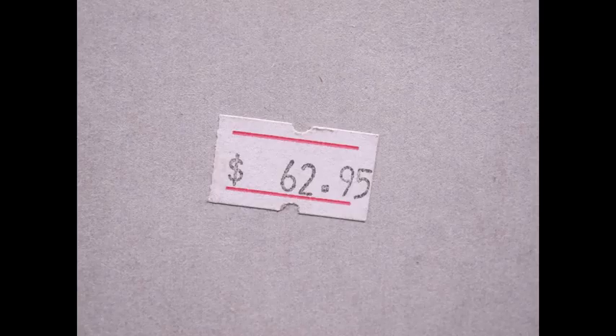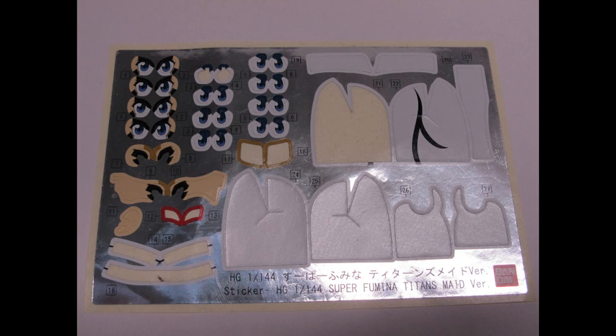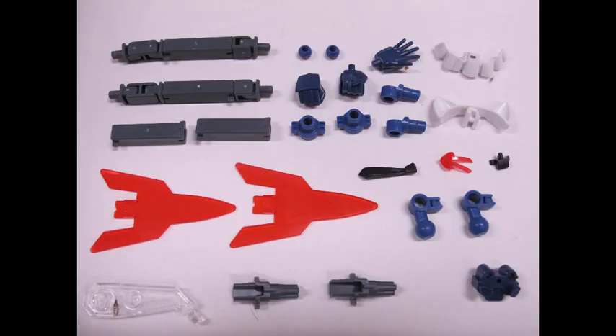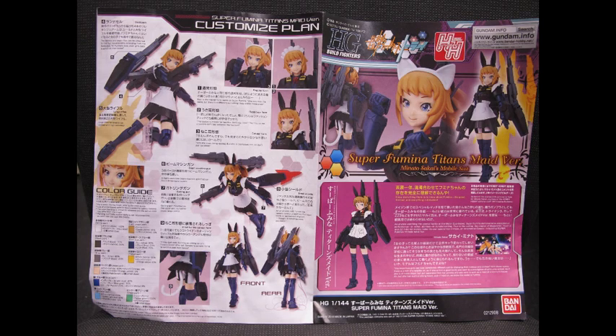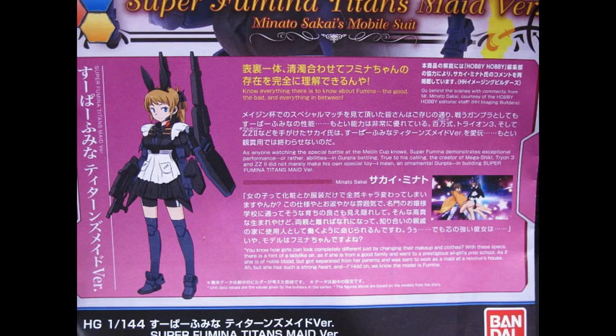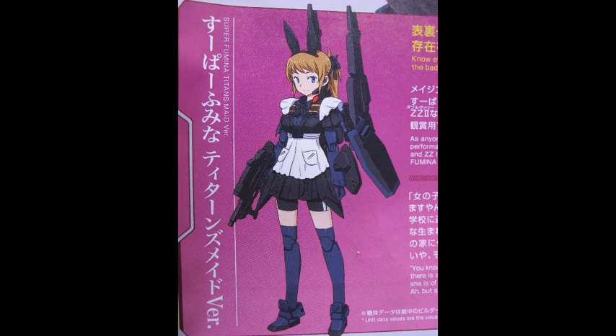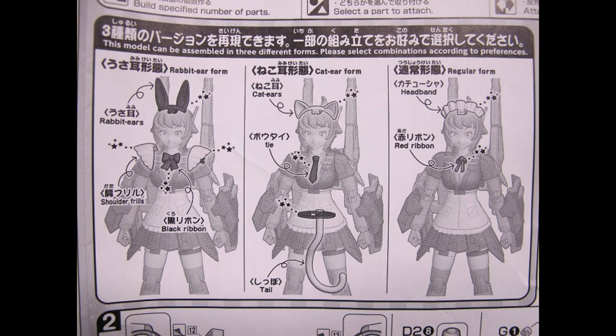What makes this model different from the others I've built is that it's a P-Bandai limited edition. It retailed in Australia for approximately $60, which is outside my usual price point. Being a fan of the original artwork but not so much the finished kit, I was willing to buy it at a much lower rate. It came across my hands through a good friend who built it and really didn't like it, and I was able to acquire it for $20.